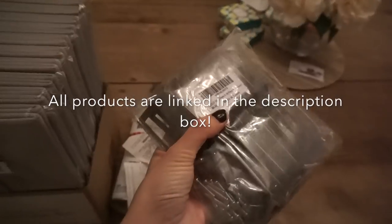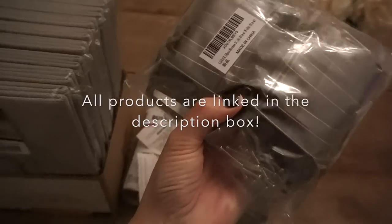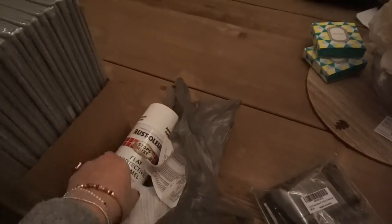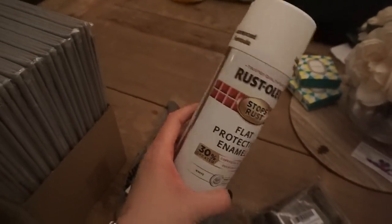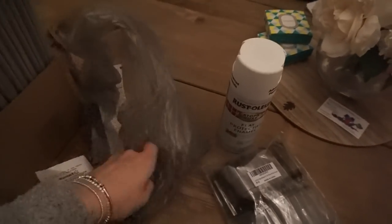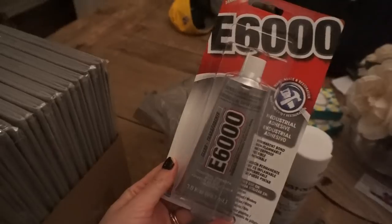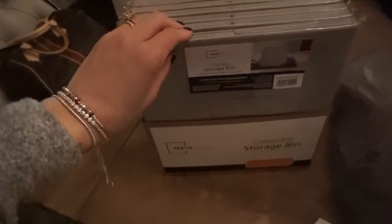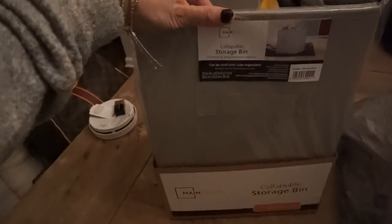Here are the materials. These are the little pulls I got off Amazon — there are 18 in here but I won't need all 18. I'm going to spray paint them white. I got the spray paint at Walmart — you can find it at Michael's too. I've never heard of this glue before but Allie swears by it, so this is what's going to hold the pulls onto the bins. These are the bins I got at Walmart — they're collapsible.